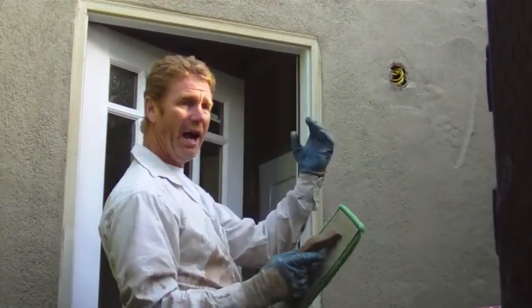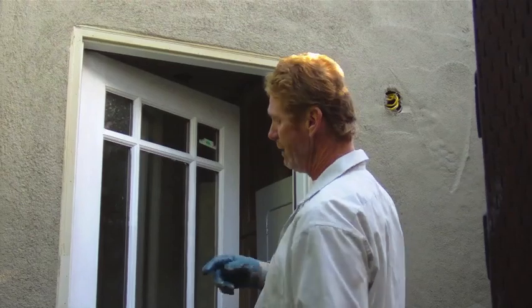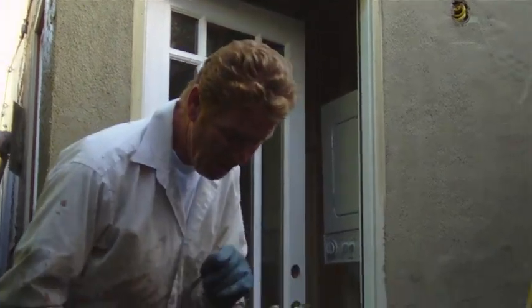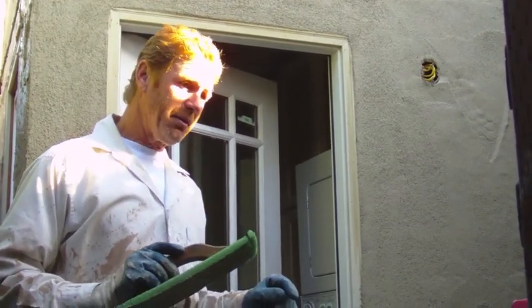This is a laundry room they built — it's only seven feet wide by six feet on each side, just enough to fit a washer and dryer. When we get to the last stage I'll show you the final texture, and you'll see that our new texture is going to match the other texture.